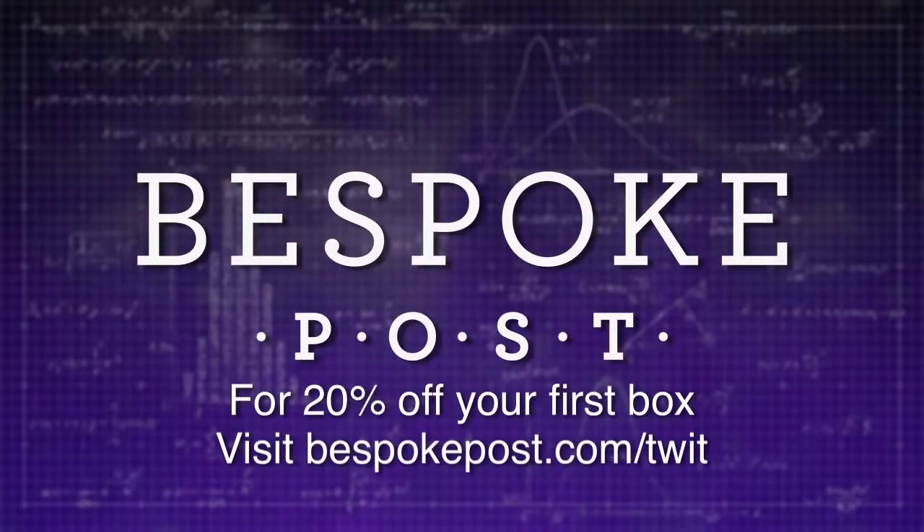This episode of Know How is brought to you by Bespoke Post, a product subscription club for men. Bespoke's monthly box of awesome keeps you up on the latest in food, drink, fashion and more. For 20% off your first box, go to bespokepost.com/twit.